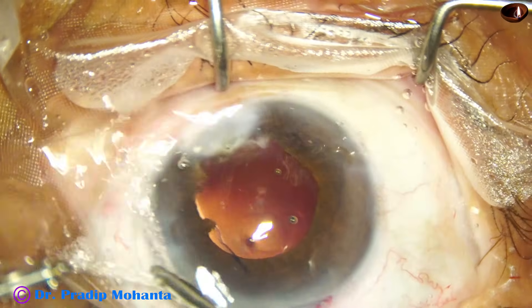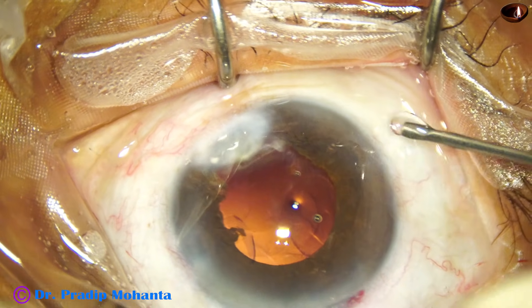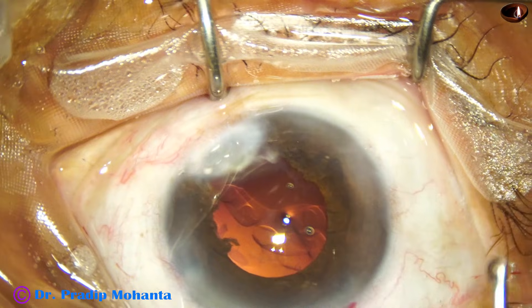We should not catch the iris. If we touch the iris, the pupil may become very small.